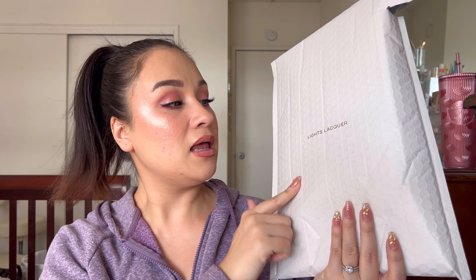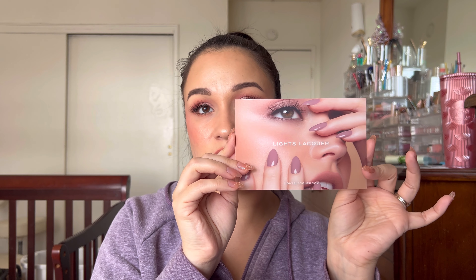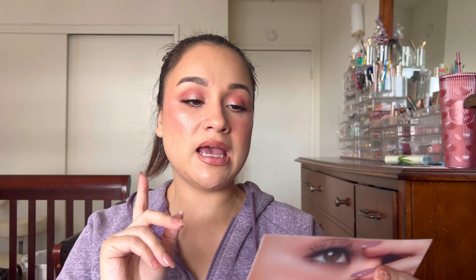One of my purchases was from Lights Lacquer, which is Kathleen Lights' brand. If you don't know who Kathleen Lights is, you're living under a rock - she is one of the original YouTubers, more known in the beauty community. This is my first purchase and I'm so excited. It says their cruelty-free, 12-free vegan luxe lacquers are custom created by Kathleen Lights, highly pigmented, long lasting, and safe to put on your kids too if you wanted to paint your daughter's nails.